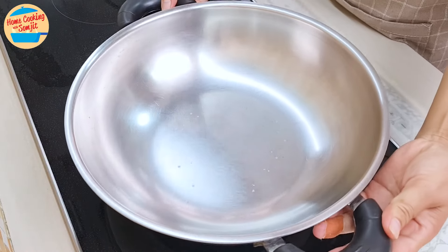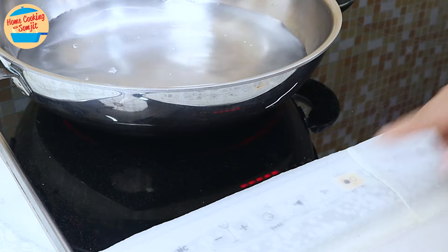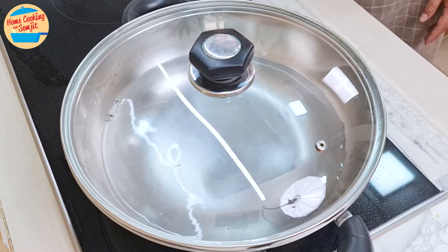First, prepare the steamer. Pour 1.5 liters of water into the steamer over high heat. We want the water to boil vigorously before steaming the fish. This may take 5 to 8 minutes. Cover the pot and let's prepare the fish.